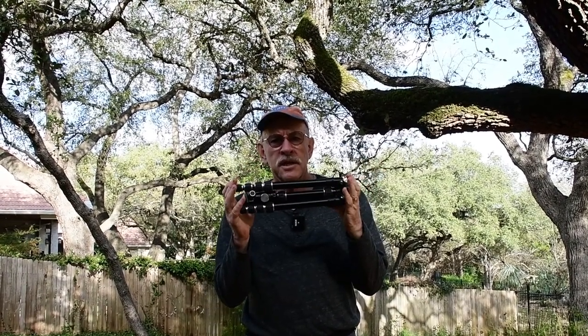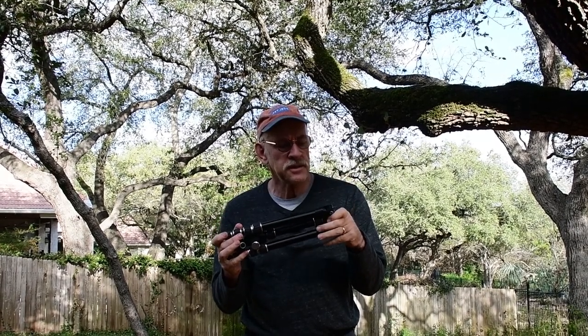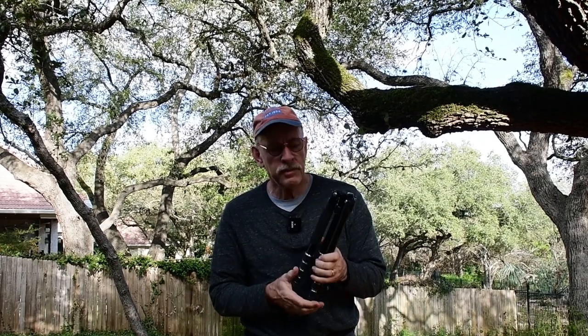Hi everybody, this is Jim. Today we're going to talk about the Dolica travel tripod. First of all, it folds up into a size that's only 14 inches long. It comes with a nice carrying case. It can fit right in your suitcase if you want, and it's easy to carry on your back.